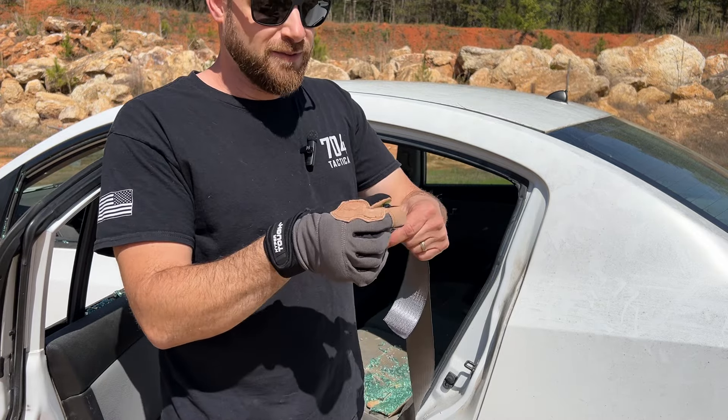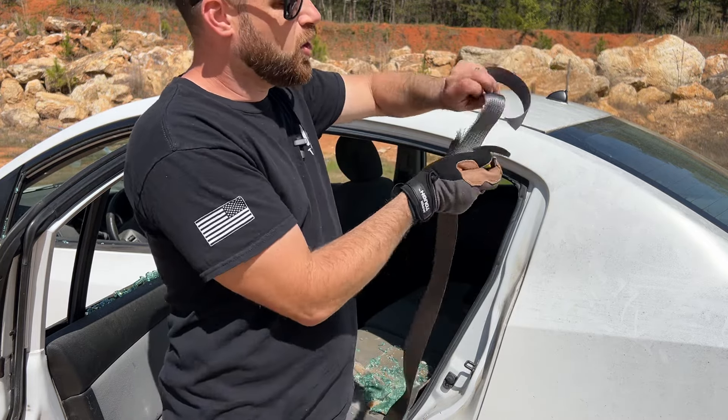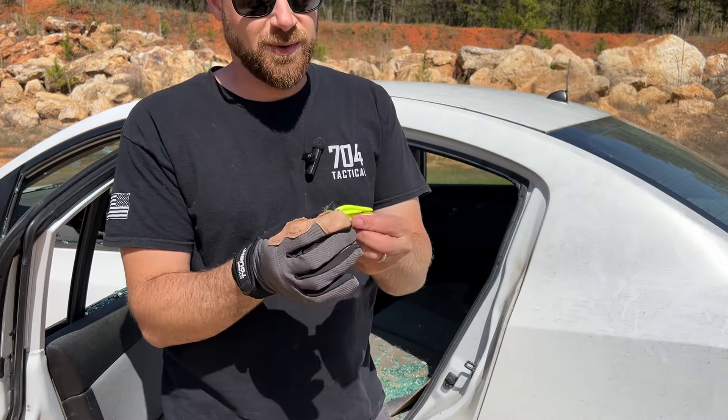There was no effort involved. It kind of lines up right here and it'll slice right through — no problem whatsoever. Let's pull it tight again and it just cuts right through.